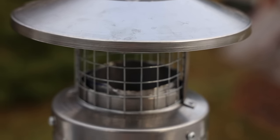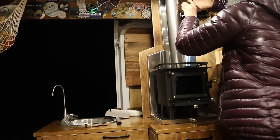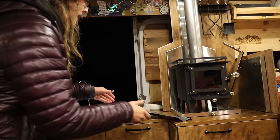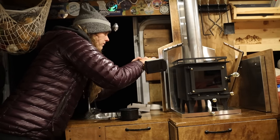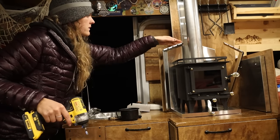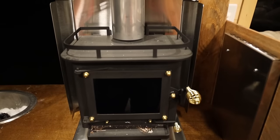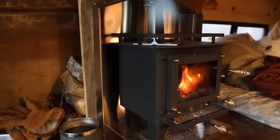I only have a few last little finishing pieces and then the Cubic Mini install is complete! I've been looking forward to this one all day. I forgot about the sides so I'm just going to quickly screw these sides on. Let's go — we're here!